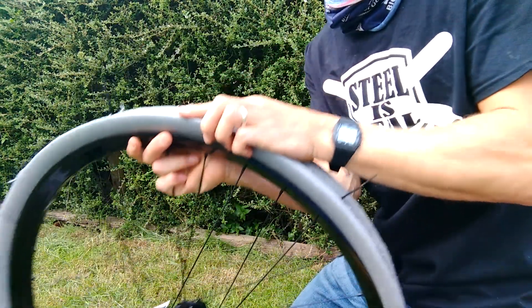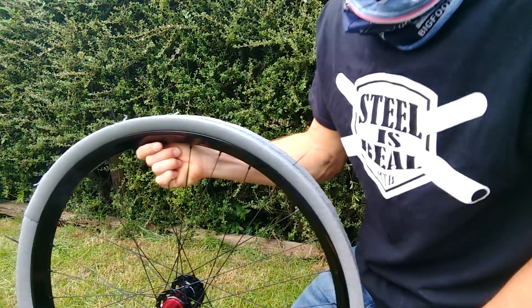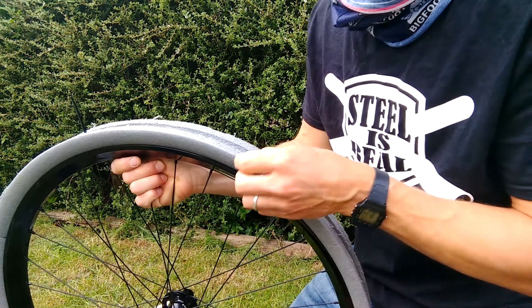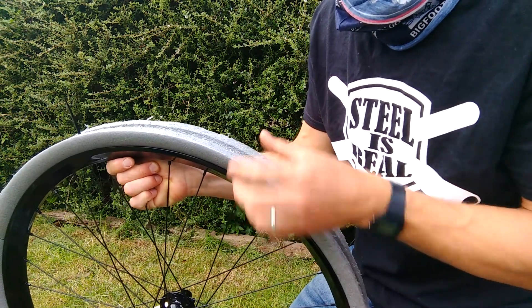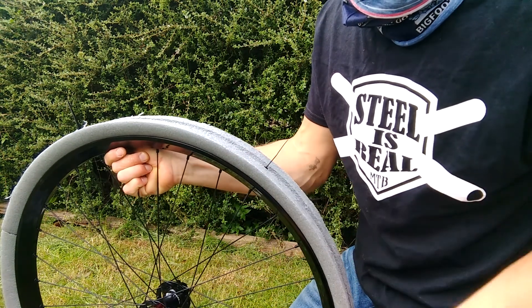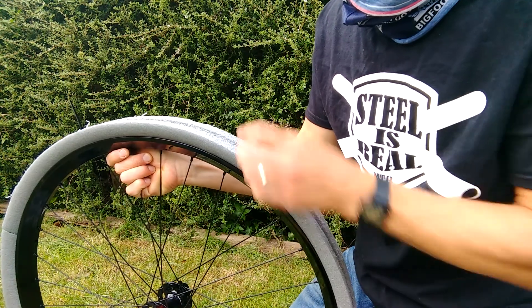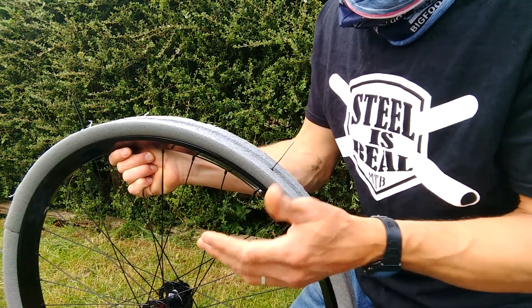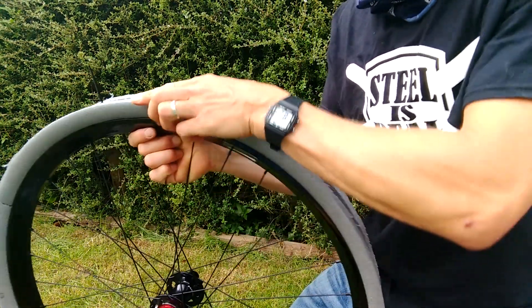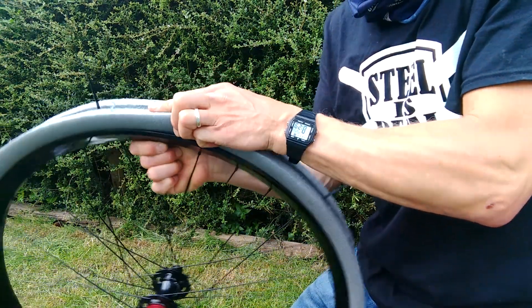Now I've spoken to people in the industry and they've said the real Cushcore is higher density and gives you more protection - but it costs £150 in the UK. This is softer, yes, but it will protect your rim nevertheless. Another person said it moves around on the rim - but if you use this method, it doesn't move around on the rim.